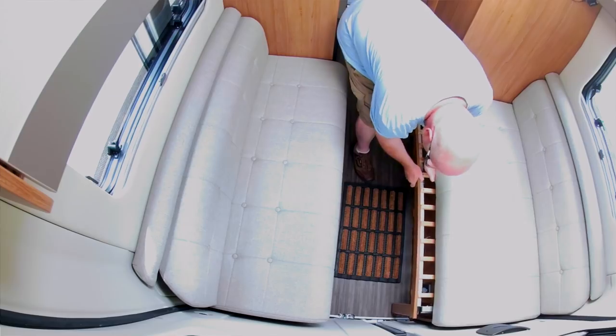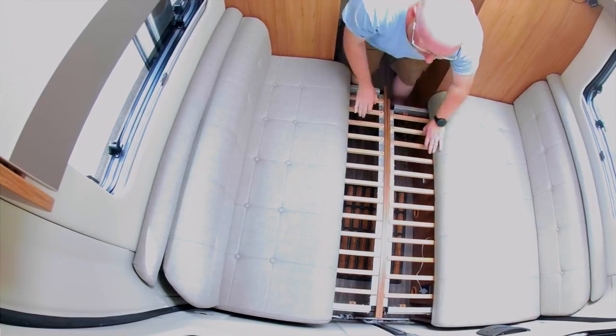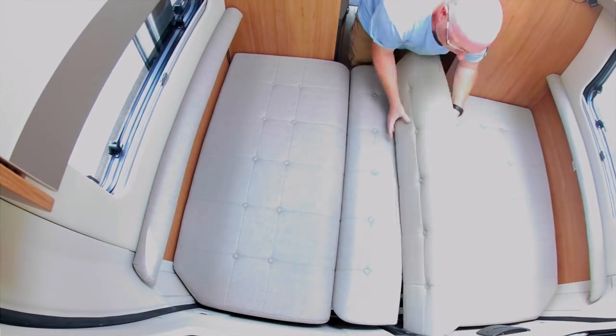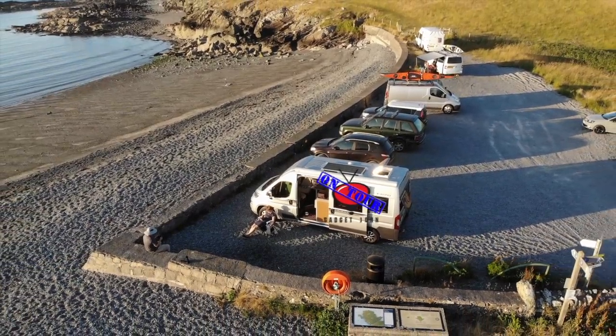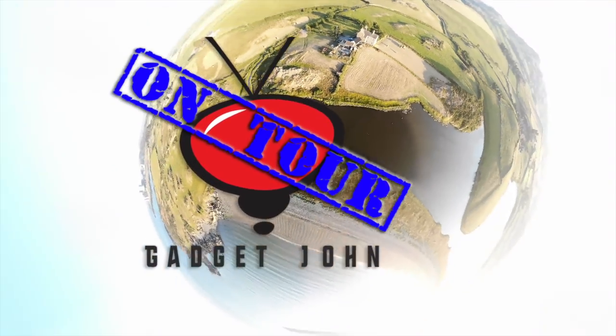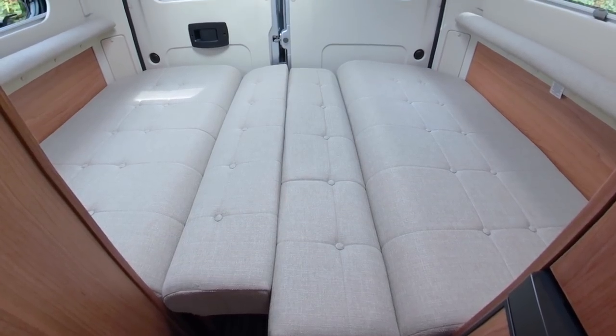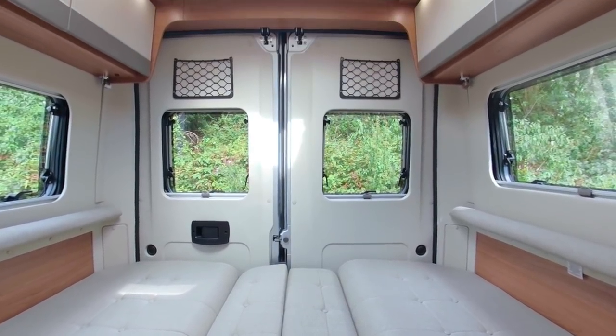Today we're going to install the bed. That means removing all the other mechanisms that were installed in the van — the ones you used to have to pull together to make up a very low bed, with cushions and all that kind of thing. The storage boxes underneath it just weren't really for storage.